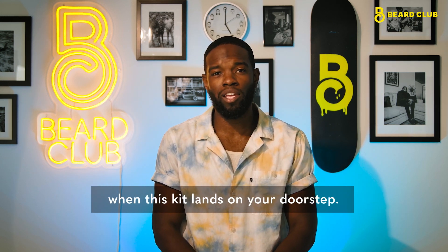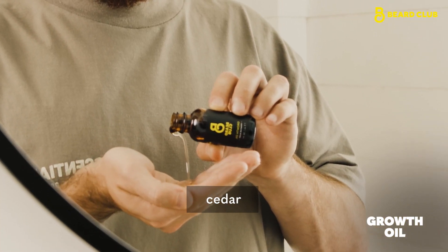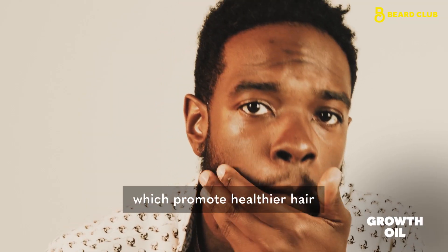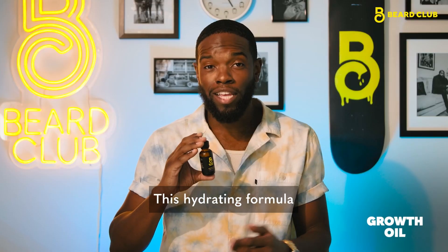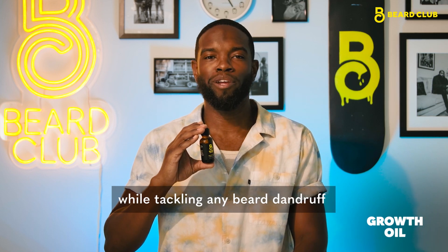Here's what you can expect to see when this kit lands on your doorstep. Beard Club's Growth Oil uses ingredients like avocado, cedar, and castor oils which promote healthier hair and beard growth. This hydrating formula combats dry skin and beard while tackling any beard dandruff.